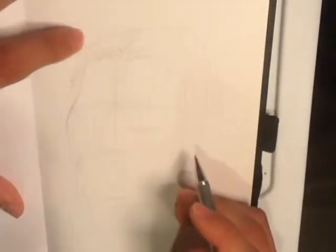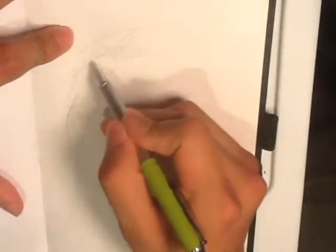Now that I have my construction, I'm going to dig into the face. What I'm going to do is time-lapse it, then speak maybe in the middle, and then time-lapse again. So I'm going to start, and then I'll explain in the middle.